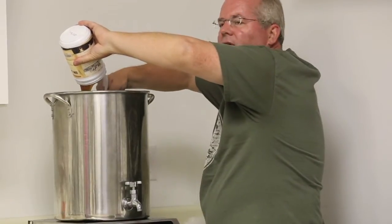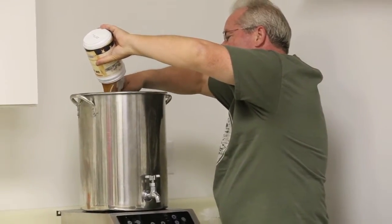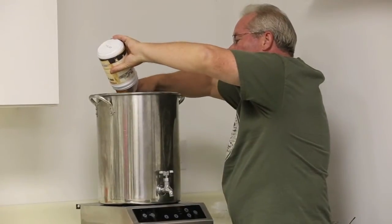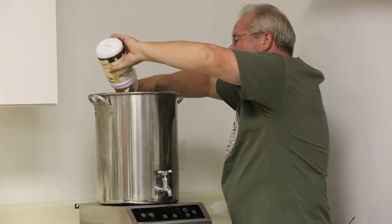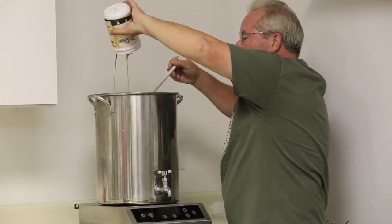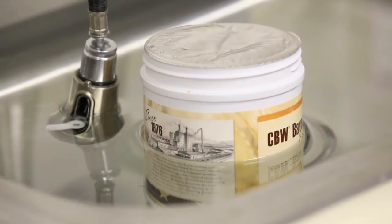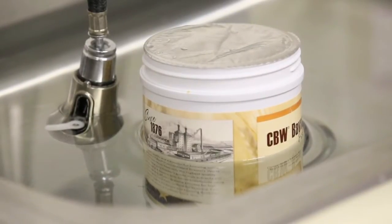It takes a few minutes because this is very thick — like molasses or honey. It's got a wonderful aroma, and you'll usually need to scrape some out. Later on, I'm going to add another canister of malt. To facilitate the pouring, I put it in a hot water bath, which will loosen up that syrup and allow you to pour it a lot easier. It helps you extract every last precious drop of that malt syrup.